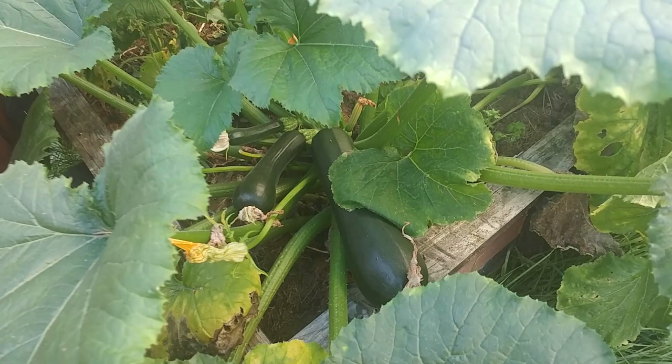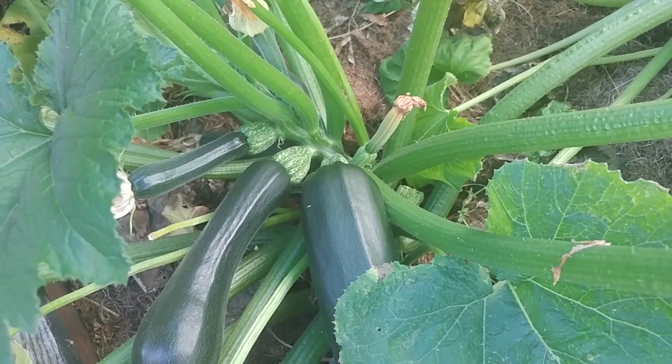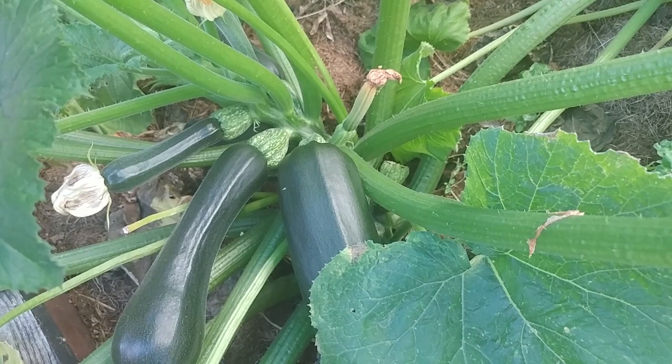So I mentioned the growth habit before — let's dive into this plant and have a look. Look at that: all those shoots and all that fruit, all coming out of the same location. Pruning these plants is somewhat of an art form, but is in no way difficult. I'll show you how right now.